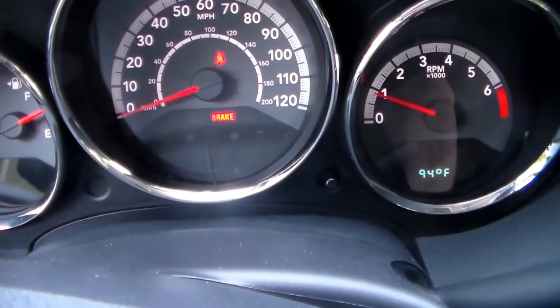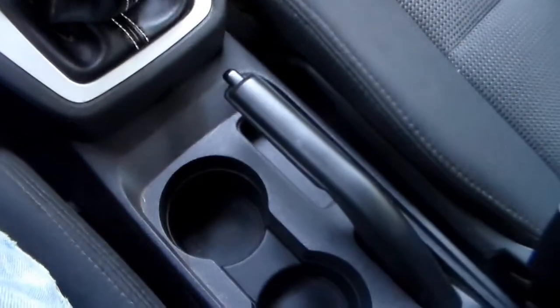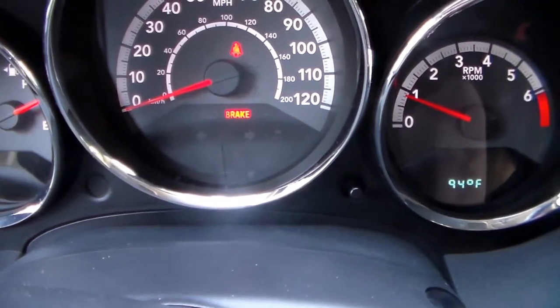Hey y'all, do you have a problem on your Dodge Caliber, Jeep Compass, or Patriot where you have your parking brake disengaged but the parking brake light on the dashboard stays on? Let me show you how to fix that.